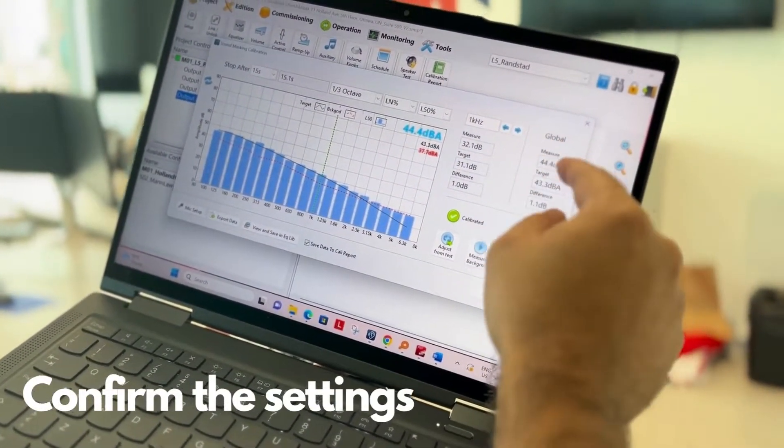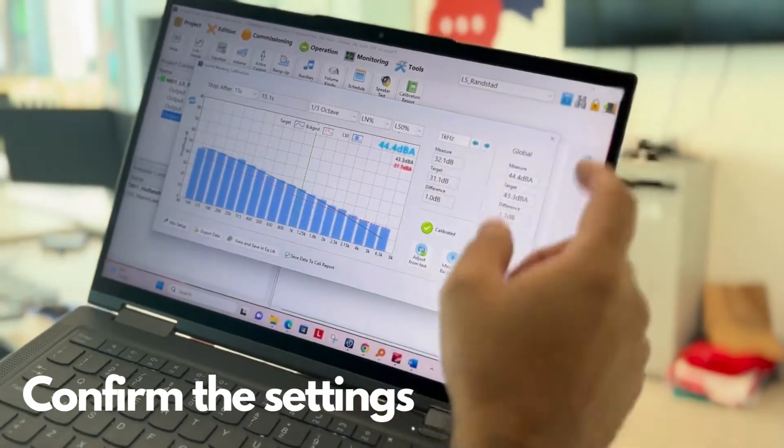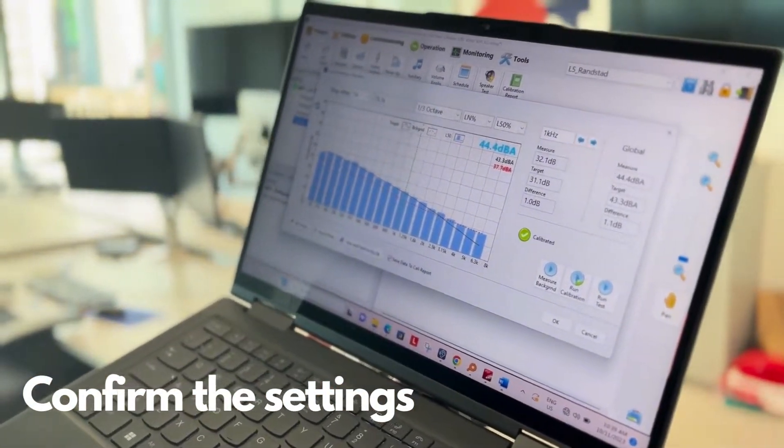Once the test measurement is satisfying, we confirm the settings. If needed, we measure the background noise level using the 'measure background' function to stop the masking sound in the zone and measure the ambient noise level.